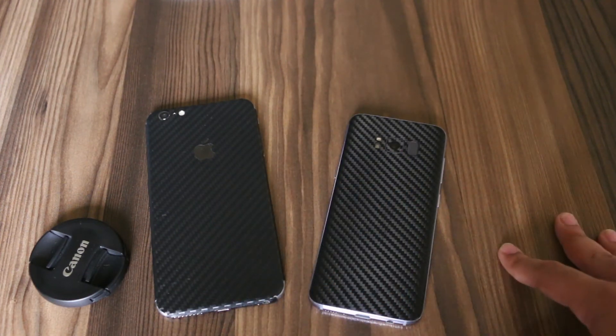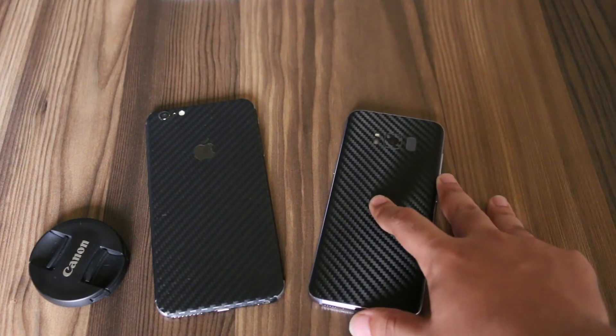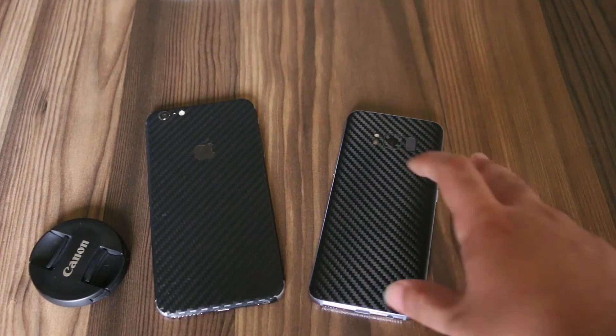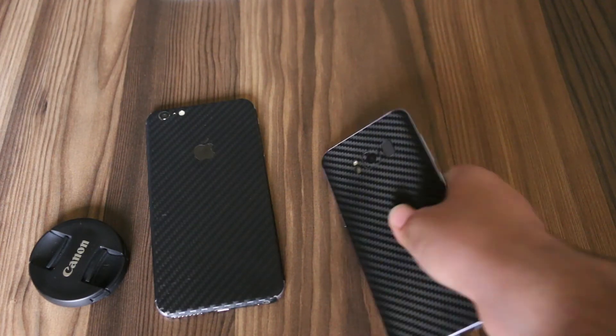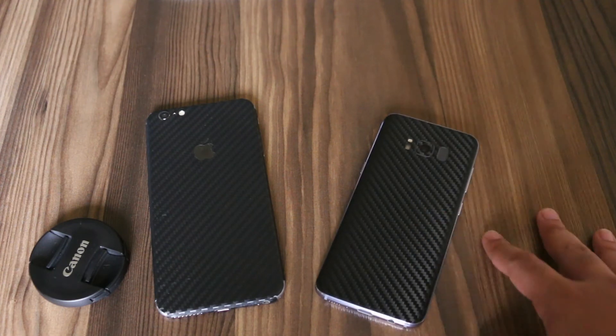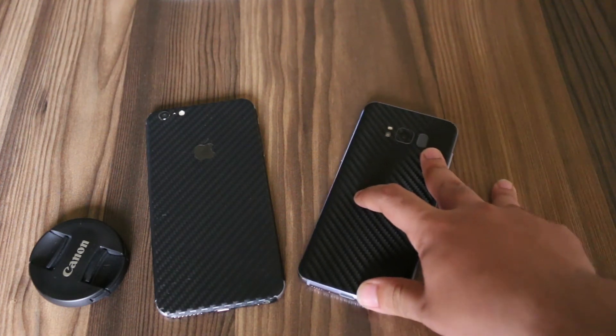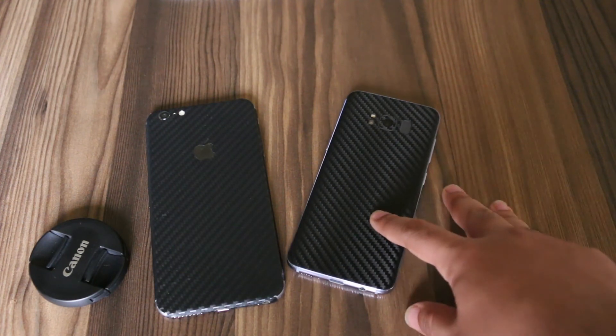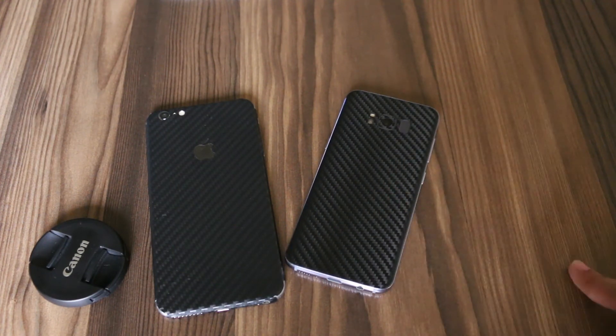Wrapping it up, I researched a lot and found that Rapid is the only company in Pakistan that sells skins with 3M adhesive — the same adhesive that dbrand and Slickwraps use. So Rapid skins will feel pretty much the same as those offered by dbrand. Since you can't get dbrand or Slickwraps in Pakistan, I would recommend buying your skins from Rapid. I will drop their link in the description.